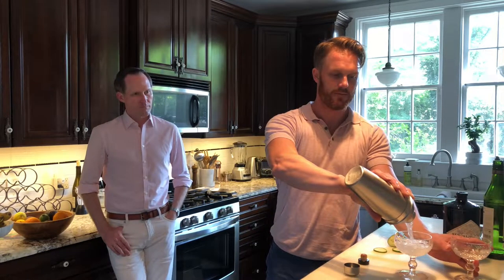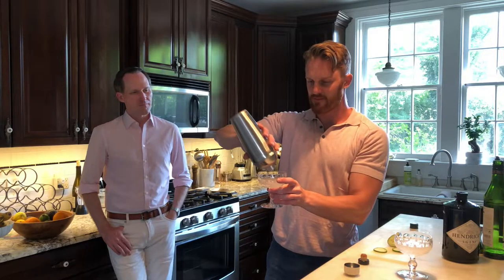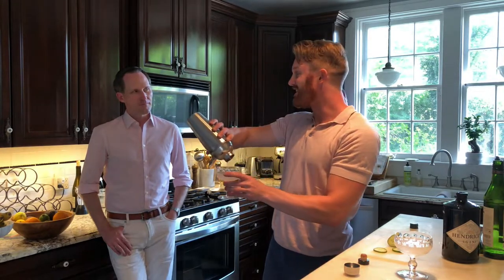Then we split it into two glasses — some nice crystal glasses here. If you like Julia Child. And then we're adding a garnish of a cucumber on the side. And that is a Hendrick's Martini. Cheers.